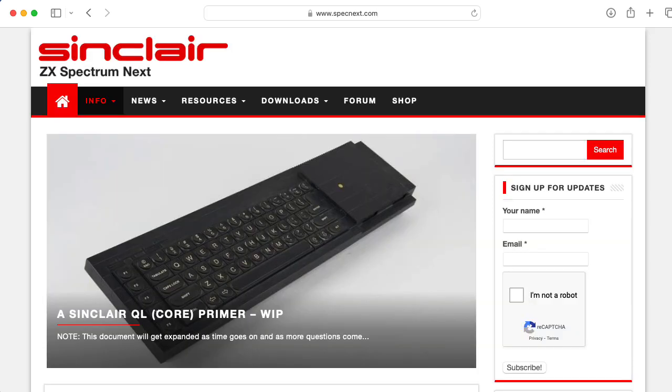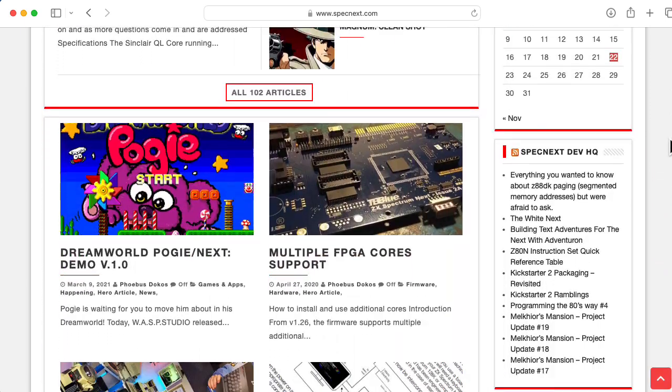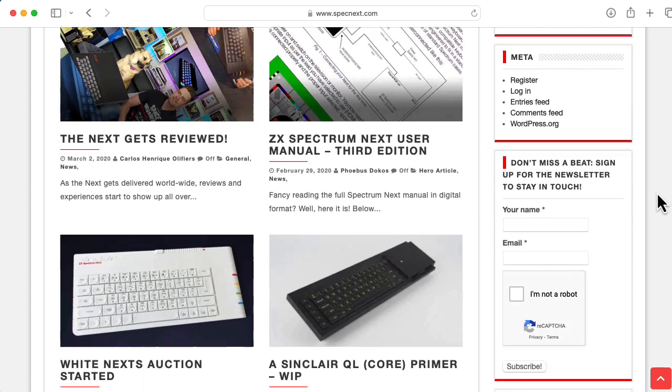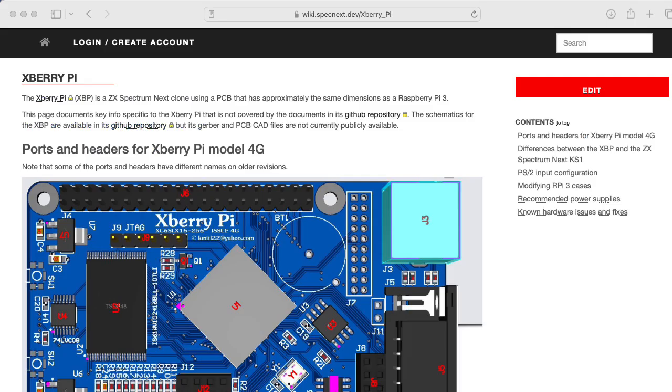I am completely blown away by the Spectrum Next. The level of polish of the hardware, the software, and the presentation is truly astonishing. Alas, if you want a ZX Spectrum Next right now, you're left with looking at the used market, although it looks like the hardware is available in a variety of other forms that might be fun to experiment with.